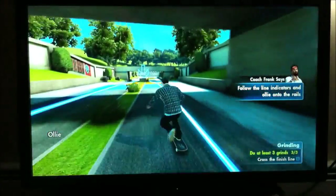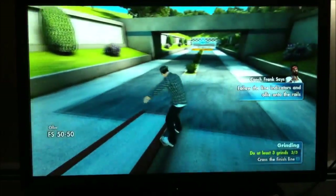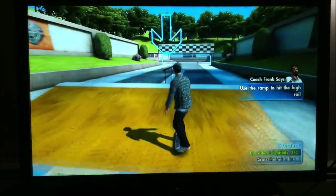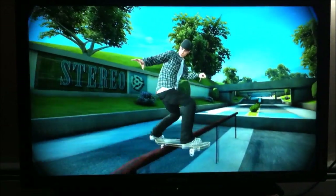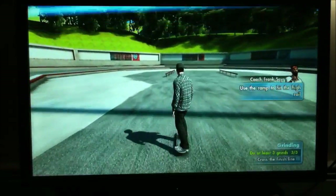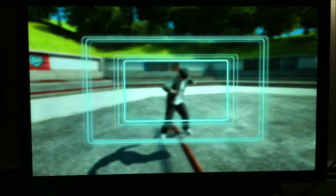Now you're getting it. Now hit the hubba. Let's see you use the ramp to hit the high rail. You got it. The kids call that sick. I call it kick, kick, gear. And I can't believe you nailed it. Good job, fella.